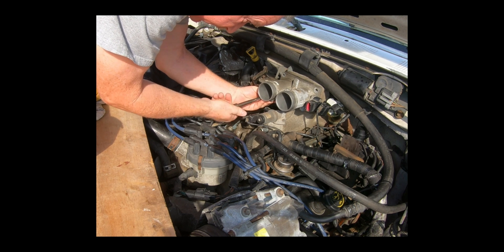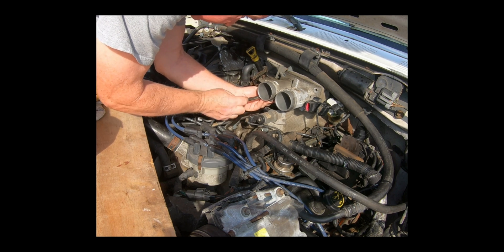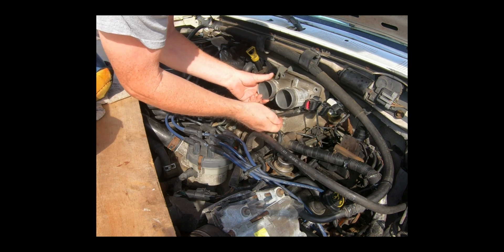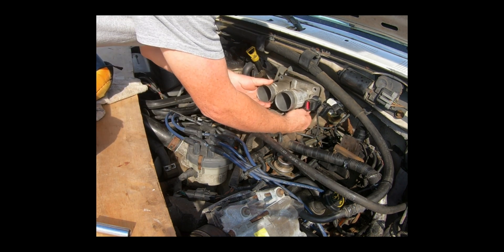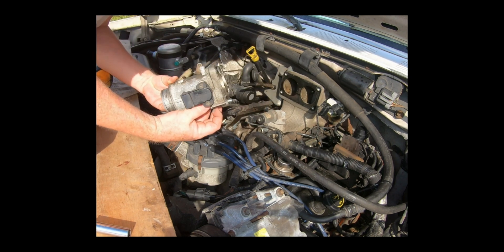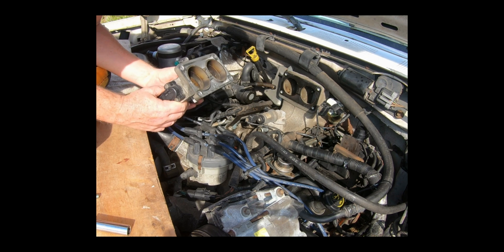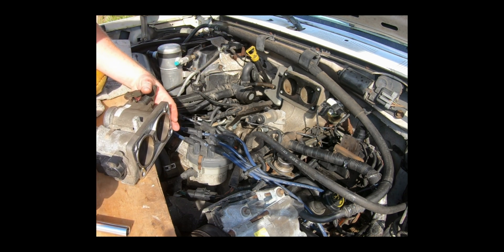I do plan on replacing all of the gaskets that I'm touching, once I get the main job done here. Alright, there's the throttle body — it's a little dirty, nothing crazy. I'll probably get it to spray off, but there's no cracks. Everything's complete, so we'll set this off to the side.